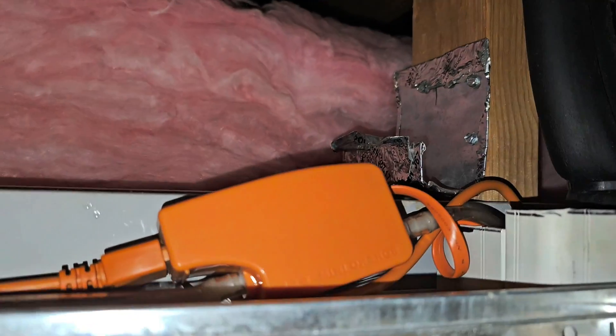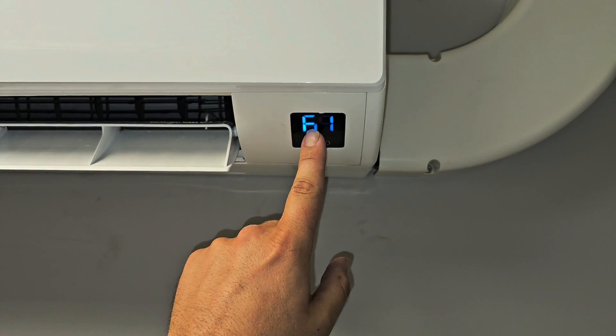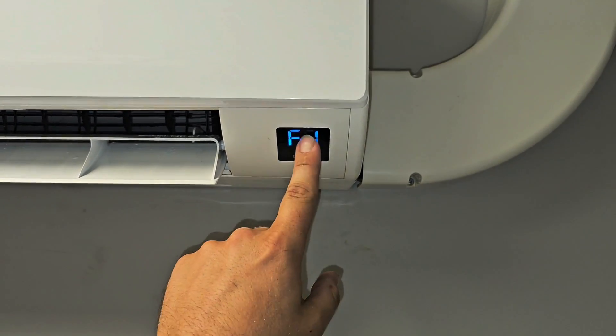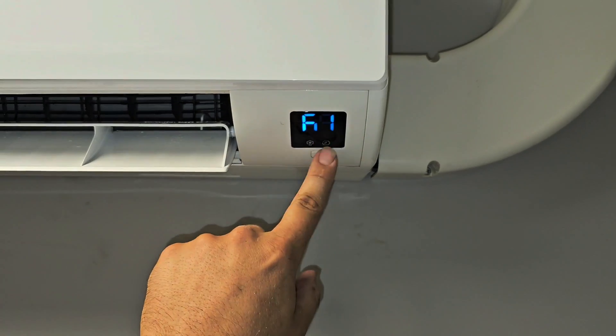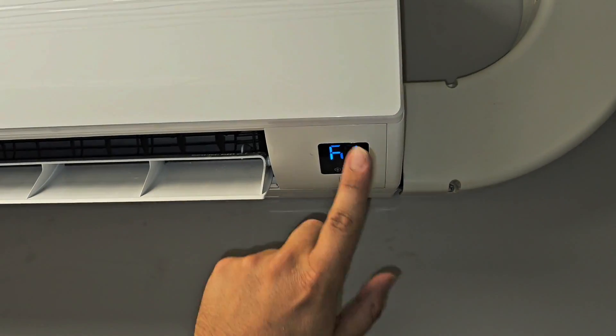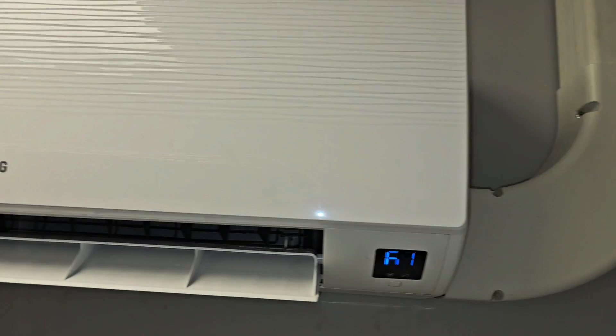Now I'm going to put it back in its place and we're done. You can see how part of the numbers on the display are not showing up — anytime you have this happen on a mini-split, it means your display is going bad and probably needs to be replaced. So just replace your display — super simple. Nice and clean.